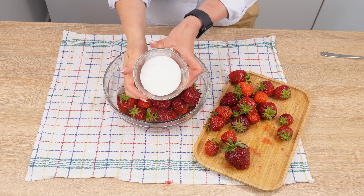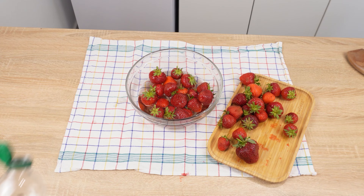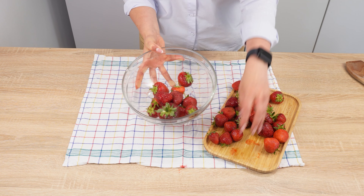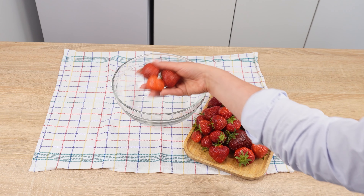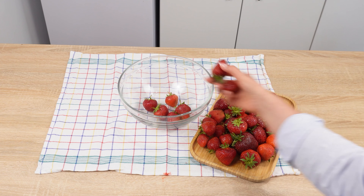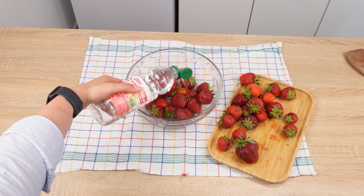Everyone will ask why your strawberries stay fresh for so long. With this trick, you'll get rid of bugs and mold spores. Usually we just rinse strawberries with water and start enjoying them, but we should do it differently. First, get a bowl and put the strawberries in it. Prepare the first ingredient, which is vinegar. Pour some into the bowl with the strawberries.